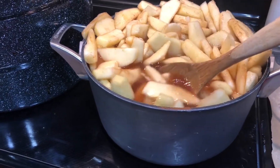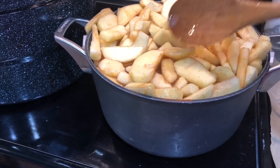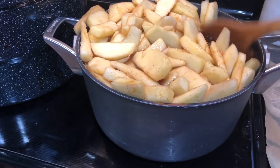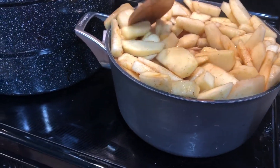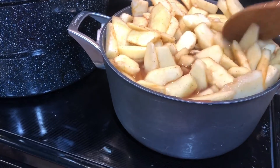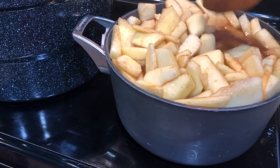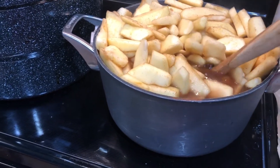Something else you can do with sliced canned apples that have cinnamon is fried apples — you just add the mixture with some butter in a skillet and cook that down. My grandfather used to make homemade fried apples, and this definitely reminds me of him.